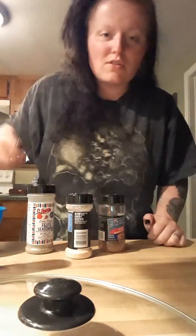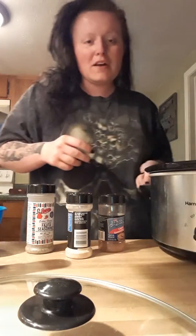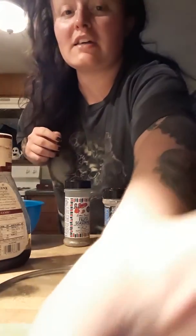Hey everyone, it's Ashley here. I always get asked how I make my roast so tender and good. Well, here we are. I cook it in my crock pot. I have a beef roast in here. Let me show y'all. Actually, very easy. Y'all see that? And I'm going to show y'all what I do every single time to make it amazing and delicious.